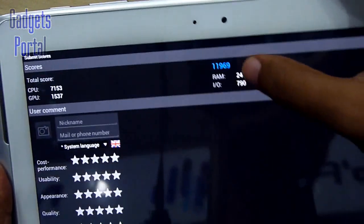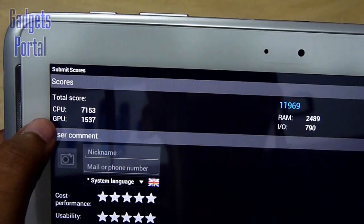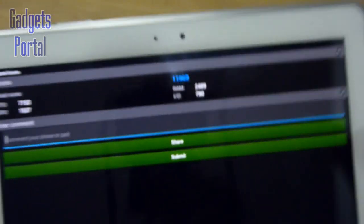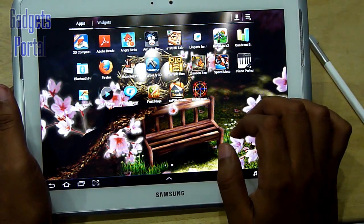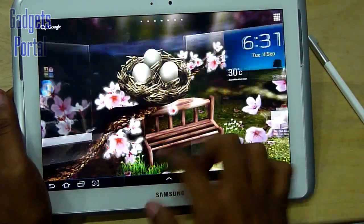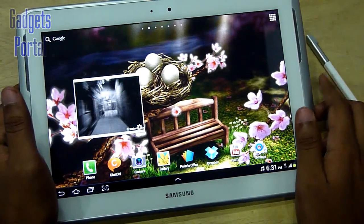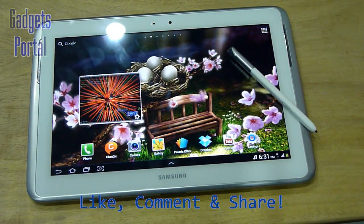In the Antutu benchmark, the total score is 11,969, which is excellent. The CPU score is 7,153, GPU is 1,537, RAM score is 2,489, and I/O is 790. Overall, the hardware of this device — the processor, RAM, GPU, and obviously the S-Pen — have made this the leading tablet in the market. I do recommend this tablet to those who want a tablet not just for gaming or watching movies, but also want to experience the latest technology like multitasking, multi-screen, and the brilliant S-Pen.